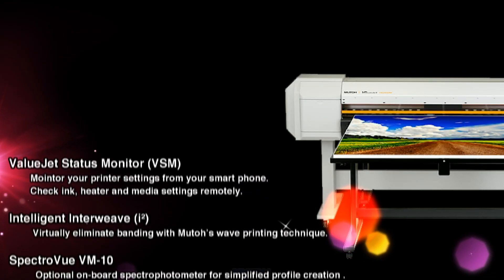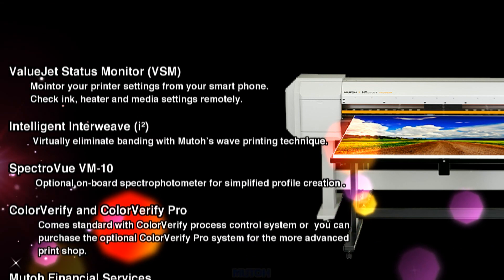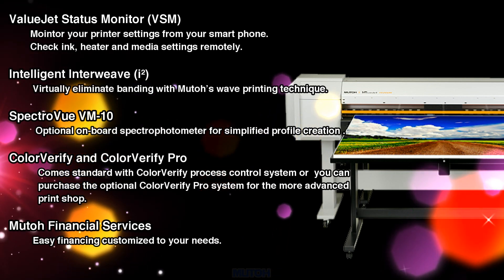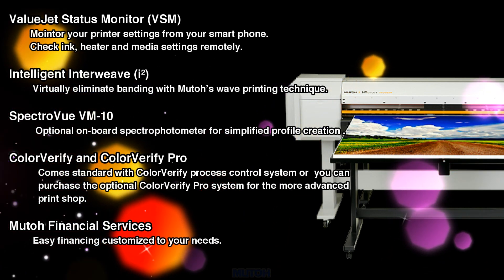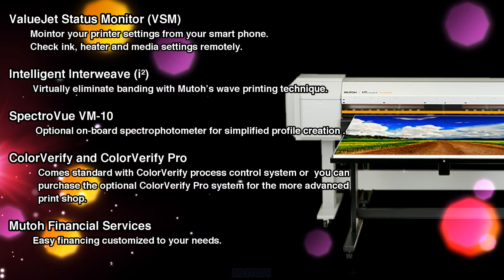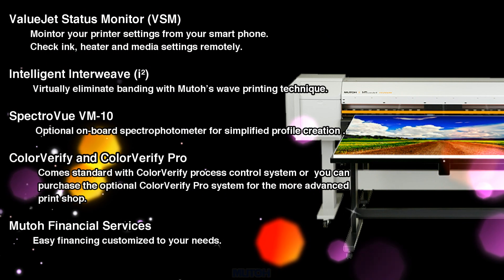The MUTO ValueJet 1626 UV printer is the smart choice for printing. With the ValueJet status monitor, you can see what's happening on your printer right from your smartphone. Of course it includes the intelligent interweave print technology, and you can create profiles right on the printer itself.